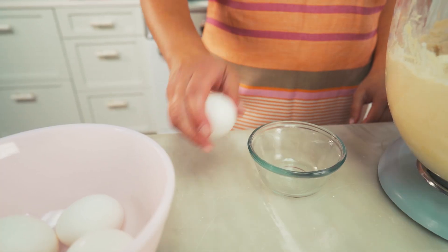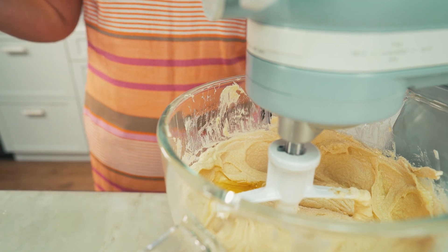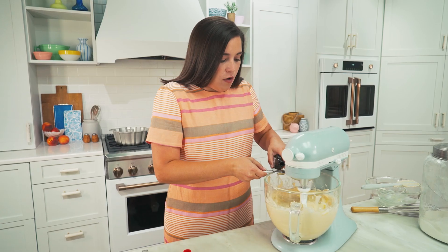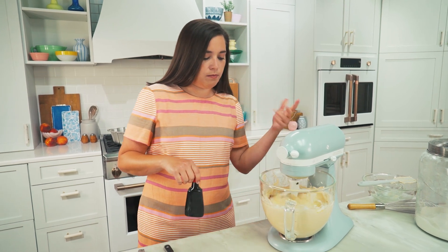When your butter, cream cheese, and sugars are light and fluffy, it's time to add in your eggs. When cracking your eggs into the batter, turn your mixer to low to medium-low speed and incorporate each egg just until you see it disappear — so the yolk is no longer yellow — then add the next one. Do this for all six eggs; it takes a little while but it's an important step. Then add a full teaspoon of vanilla extract and beat it in.